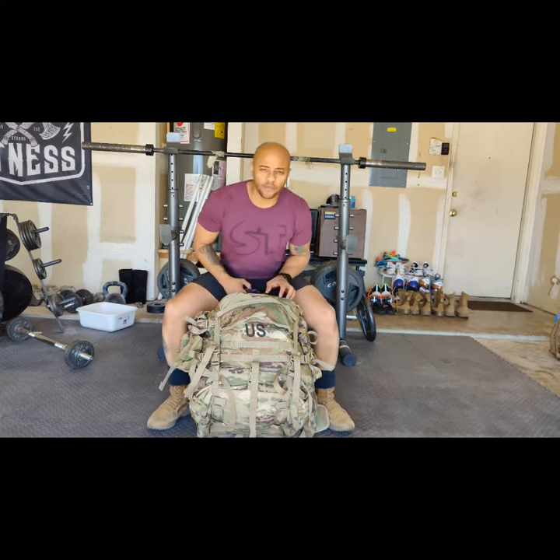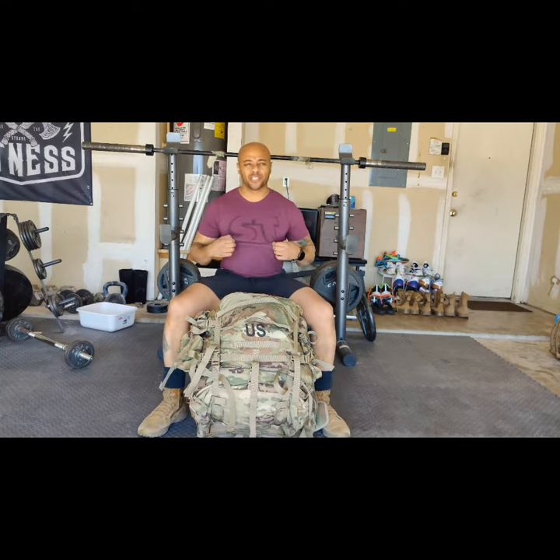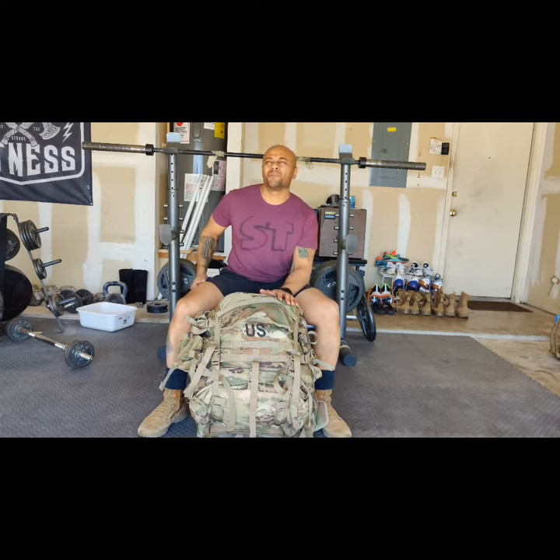I'm Michael No Excuse, CEO and founder of The Art of Rucking, giving a big shout out to the Super Training Gym. I used to train with them back in maybe 2016 or 2017 in West Sacramento.